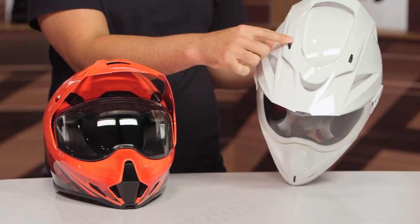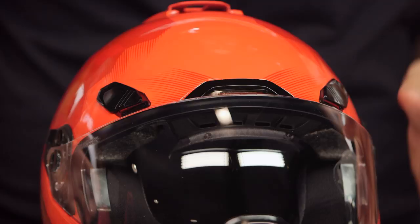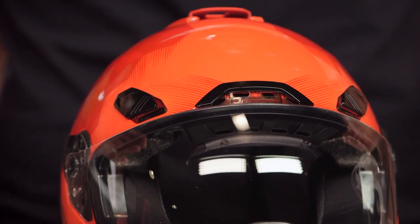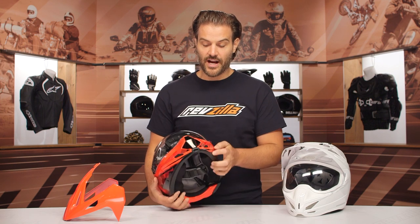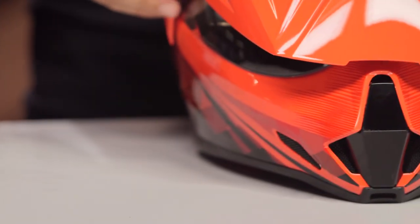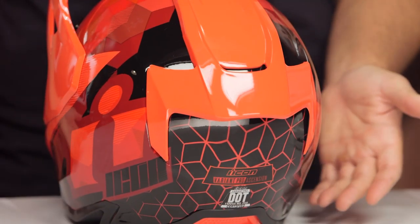The ventilation system has also changed. On the old one, vents were activated on top of the non-removable peak. Because the new peak is removable, the vents are now different — you have side-actuated vents and a top-actuated vent. It's not going to be the most ventilated adventure helmet on the market, but you have three vents at the top and a revised chin vent. The chin vent on the old one was actuated from the outside; on the new one, you have to reach up on the inside. There are also two passive exhaust vents on the back with nothing to adjust.